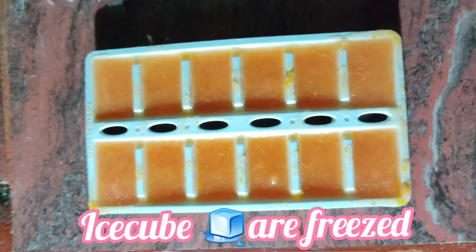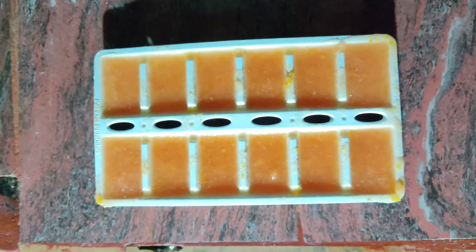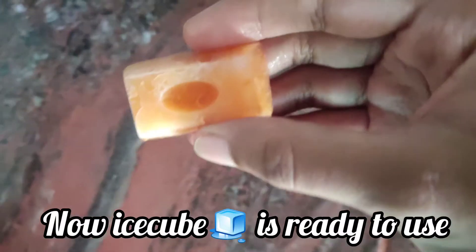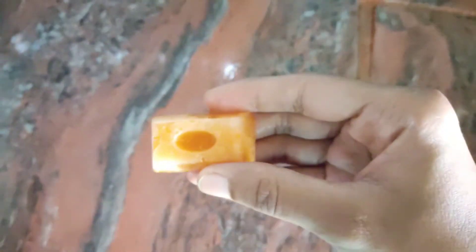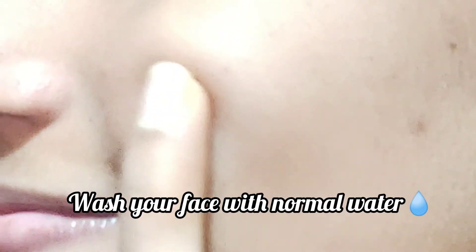Now you can see the ice cubes are frozen and ready to use. First of all, wash your face with face wash, then rub this ice cube on your face. Leave it for five to ten minutes, then wash your face with normal water.